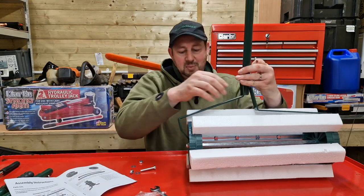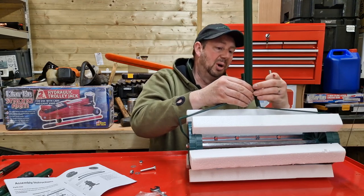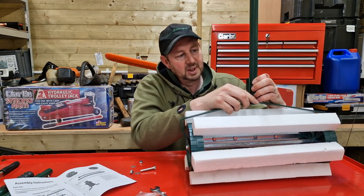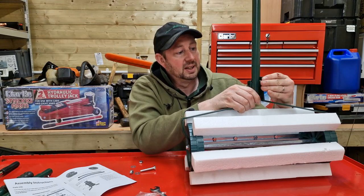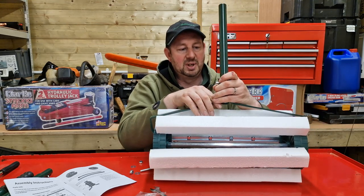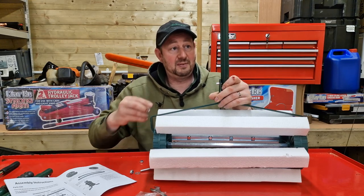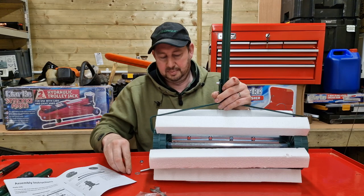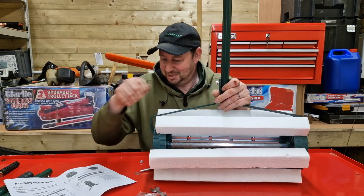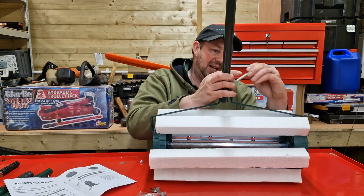We've got the nuts and bolts here and a tiny little washer. We'll put the top one in first. Bear in mind we haven't tightened these up yet - they're only screwed up with fingers. I don't want to tighten them because I'd like to get everything as square as I can first. If you tighten one side up it makes it very difficult to get the other side in. There's plenty of movement in all of our pieces as we're doing this. That one's in and nipped up with my fingers, then we'll put the next one in.